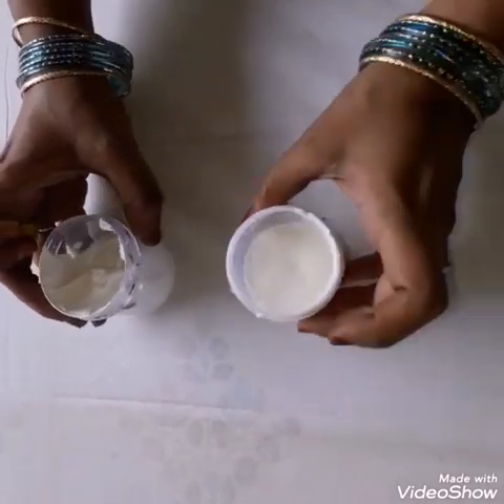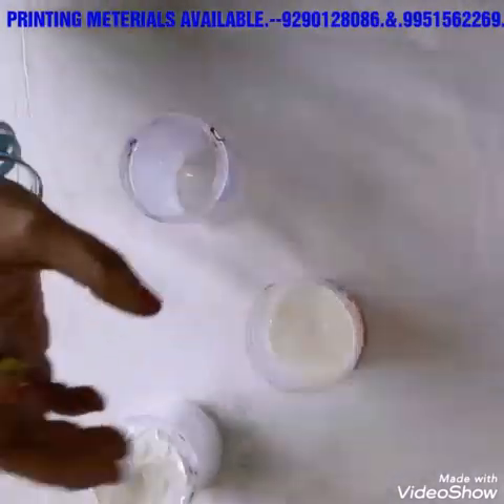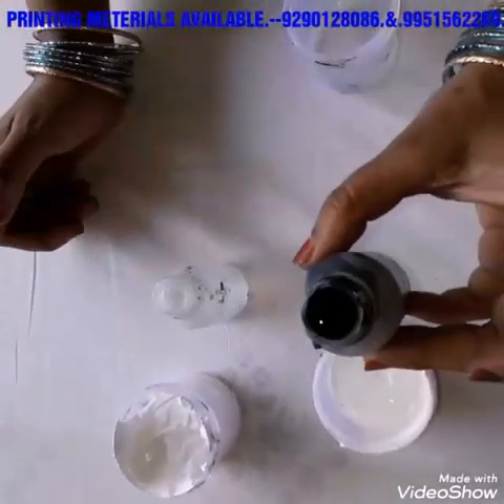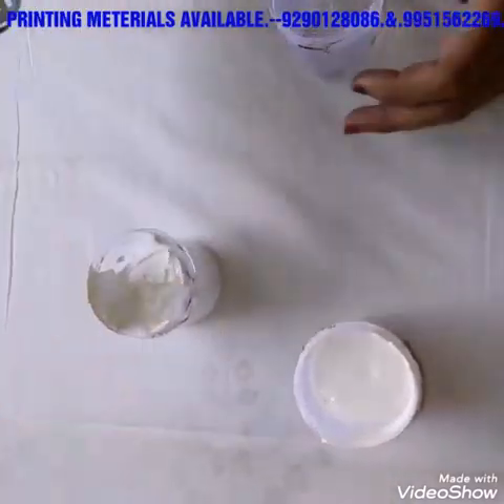I will show the color mixing. This is Kadiba. This is Lazer 4000. This is Fixer. This is Pigment Color Black. This is Thadhi Bender.